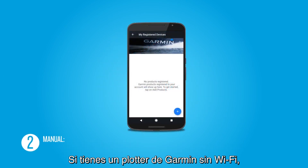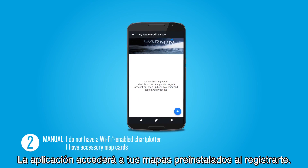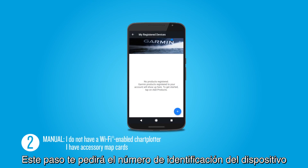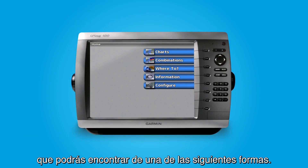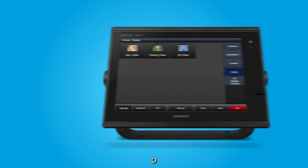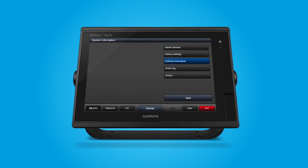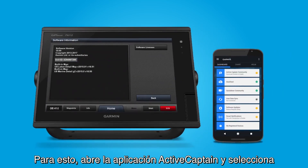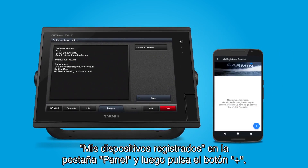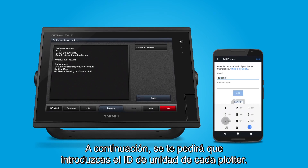If you own a Garmin chartplotter without Wi-Fi, you can still register using the app. The app will see your preloaded maps when you register. This step will prompt you for the device's ID number, which can be found in one of two places on your chartplotter: Configure > System > System Information, or Settings > System > System Information > Software Information. To do this, open the ActiveCaptain app and select My Registered Devices from the Dashboard tab, then press the Plus button. You will then be prompted to enter the unit ID of each of your chartplotters.